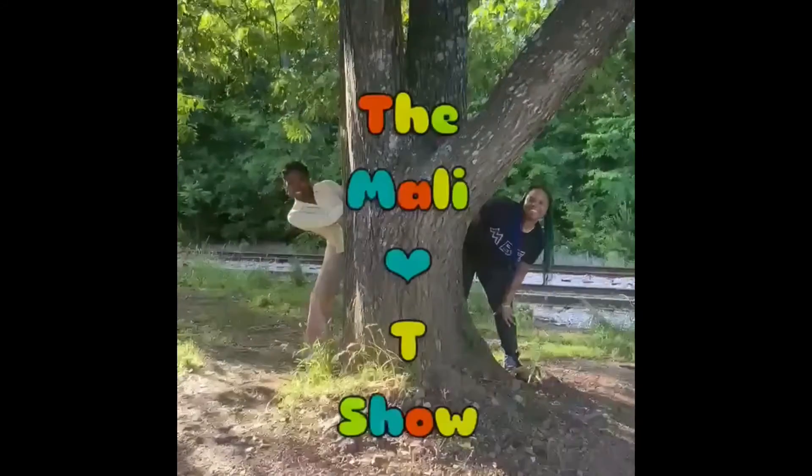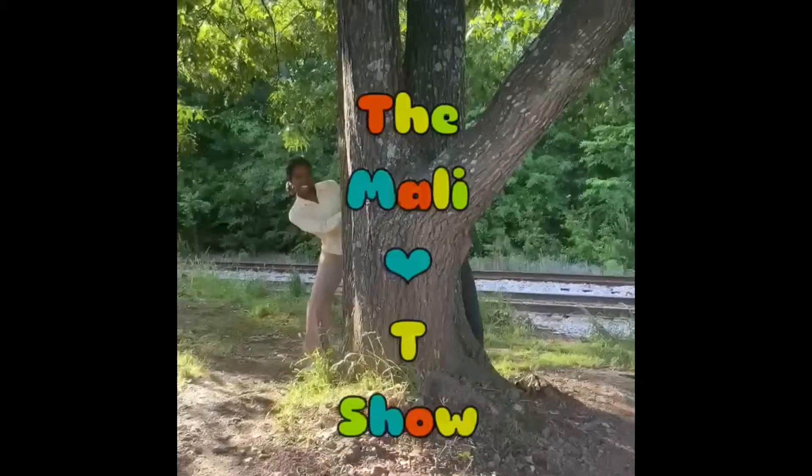Molly and T Show. Y'all, I recorded a whole video, uploaded it — or I thought I uploaded it — but it was the wrong video. So I deleted all the footage because I thought I had uploaded the right one.